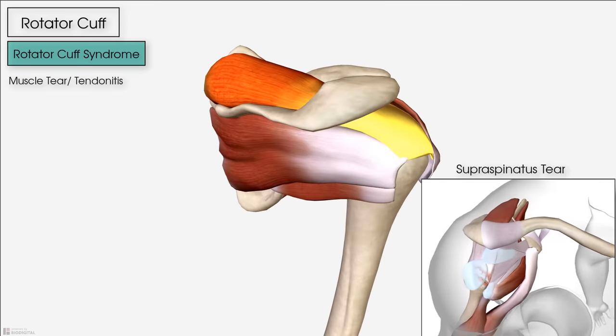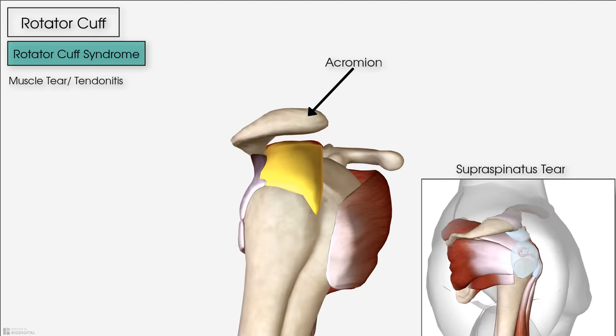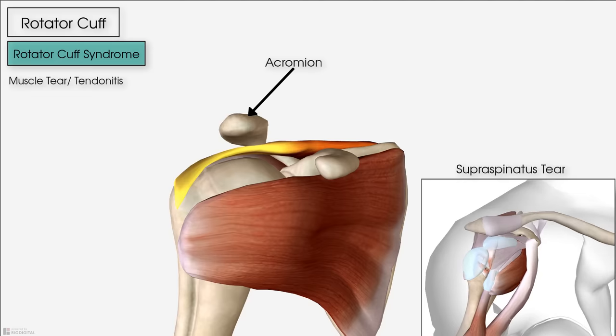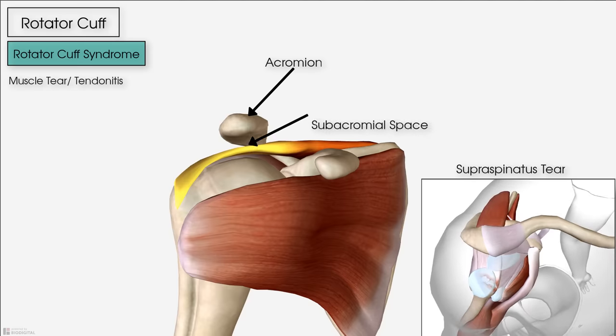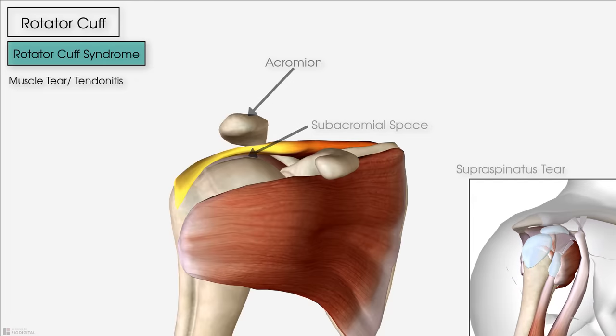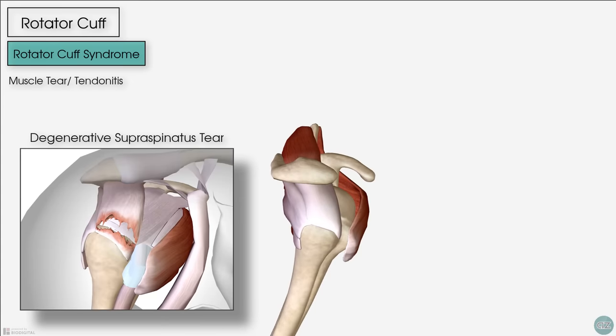The supraspinatus is the most commonly torn because the acromion acts like a roof above its tendon as it passes underneath to insert onto the greater tuberosity. When you elevate your arm, this space narrows, meaning the tendon can get pinched, inflamed, and consequently tear. In middle age and onwards, the already poor blood supply to this muscle group can deteriorate further, meaning chronic overhead use over years causes a degenerative tear — much like how an old rope frays over time. Both presentations result in pain and reduced power with abduction of the shoulder.